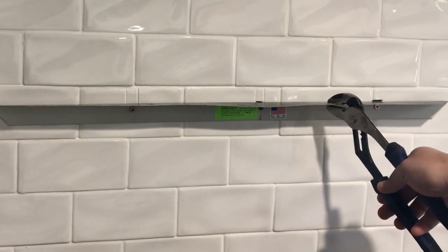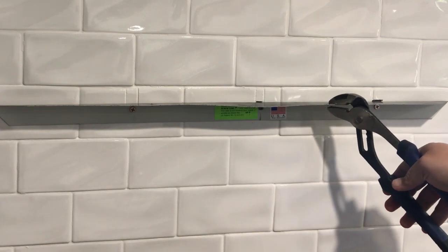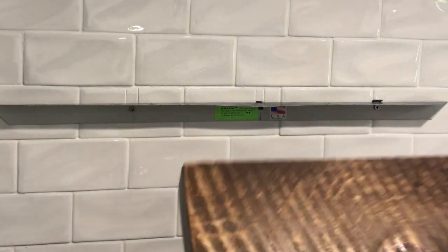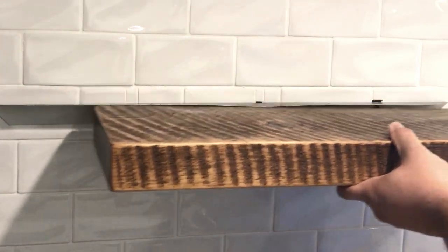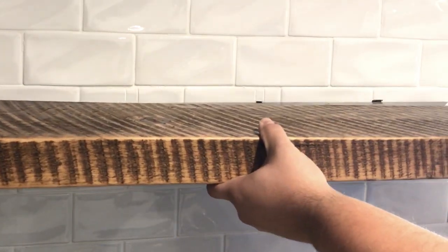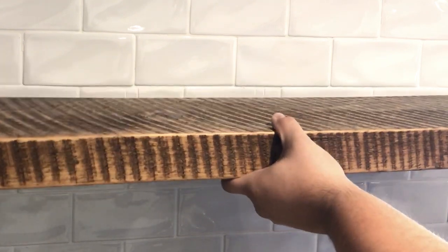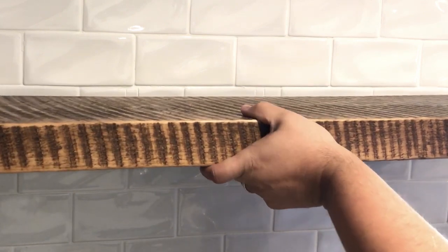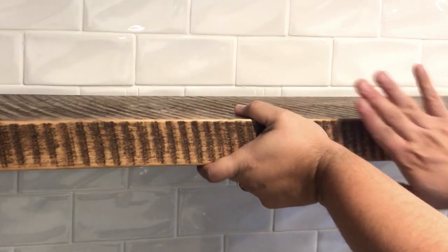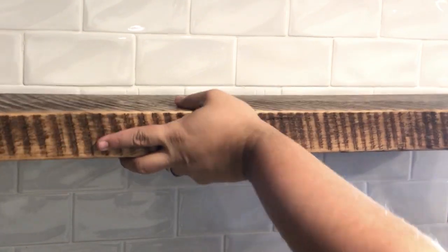I'm just straightening out the metal piece — it got a little bent when I initially installed and removed it. Once that's done, there's a pocket in the back as described before and it'll slide right in. The design is really well done. Once you get it in there, you just want to tap it all the way back, and because of the way the groove is set up it'll just line up and fall into place.